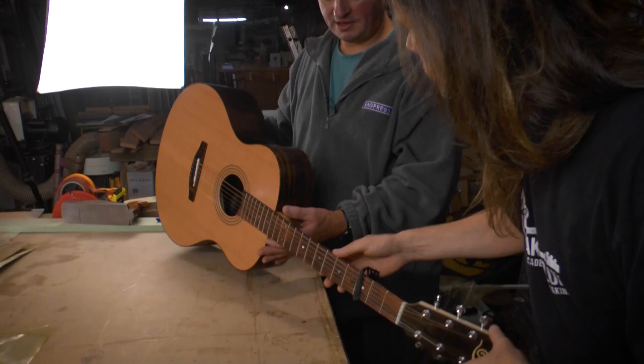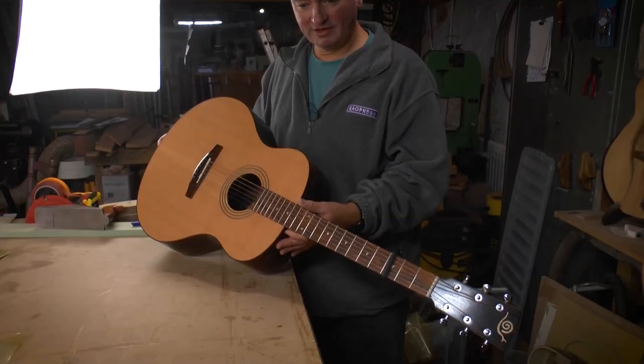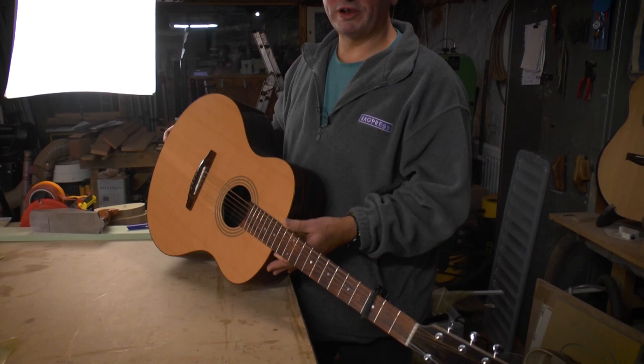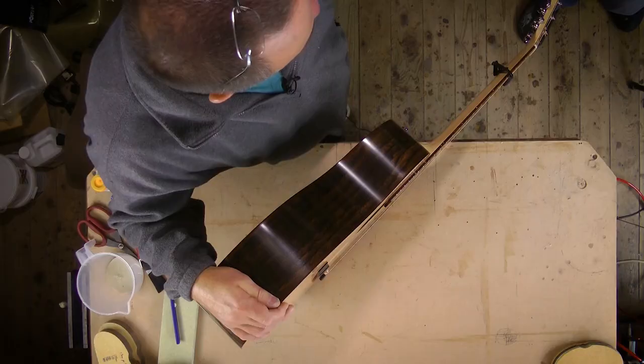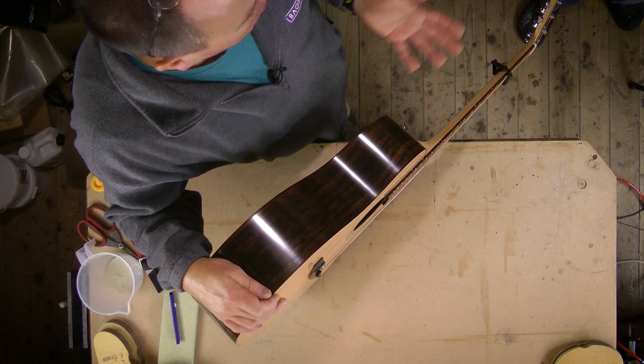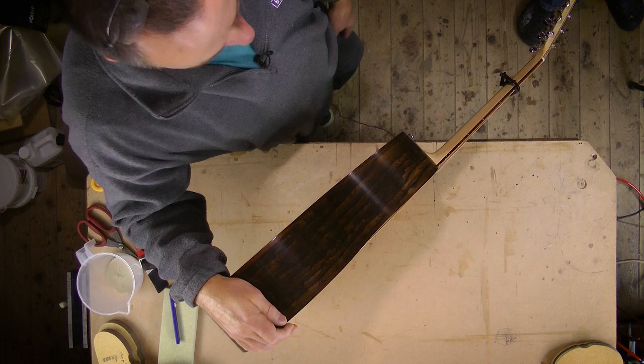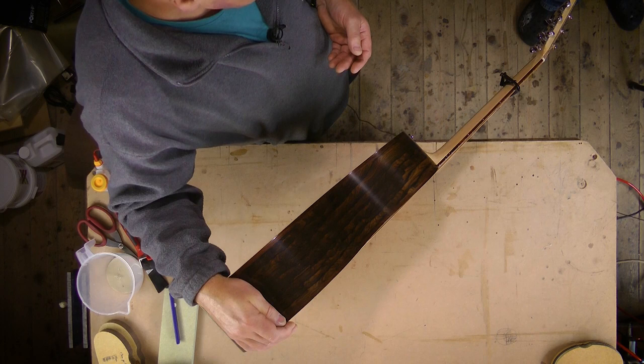What was the most useful thing you found on the course? When so much of it is useful, it's difficult to pick one thing. I think watching you fit the neck was extremely useful — things I wouldn't have thought about, like doing the undercut and then only having to adjust the bit that's left. Many things from the course were like shortcuts to where I might have got three or four weeks down the line. So you're glad you did it? Absolutely — I wouldn't be standing here now if I hadn't.